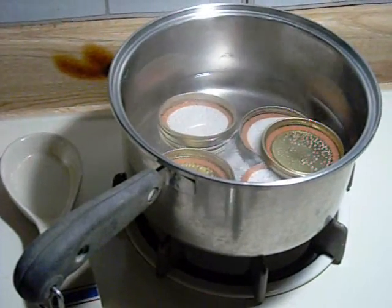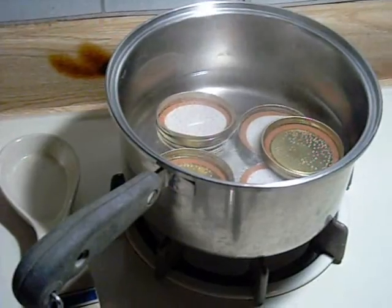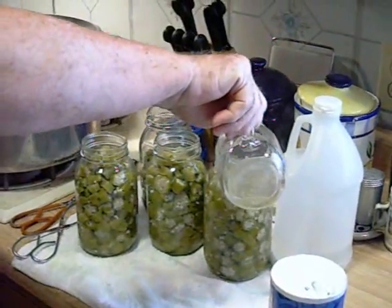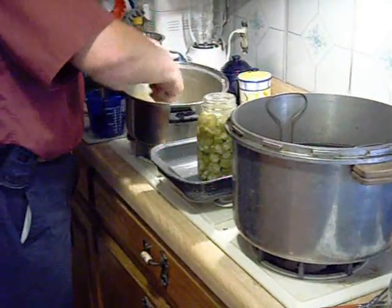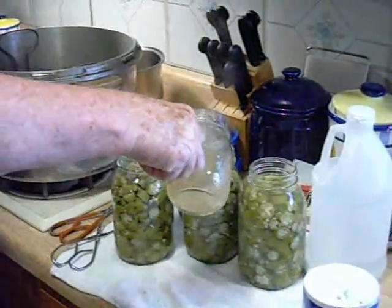Meanwhile, we are preheating the lids for the sealing process. We turn the stove back on to bring the water back to a boil, and after it comes to a boil we use that water to top off the jars.